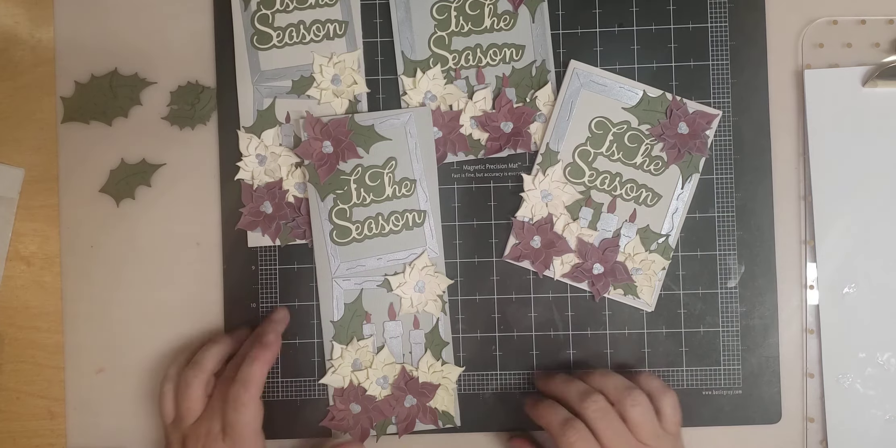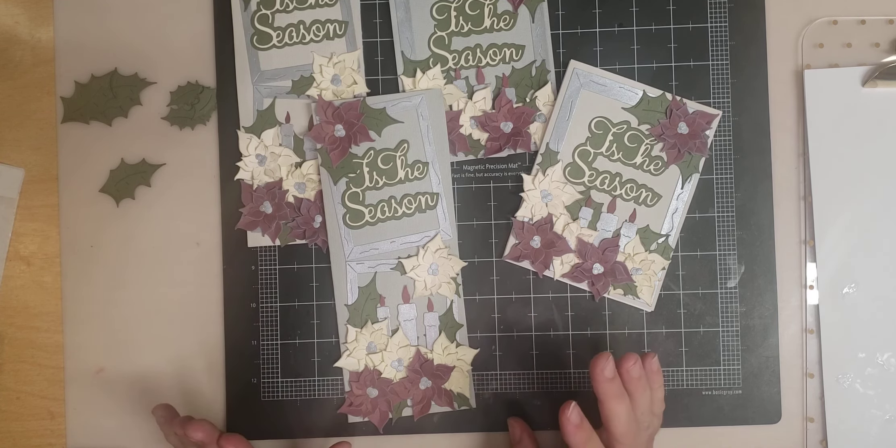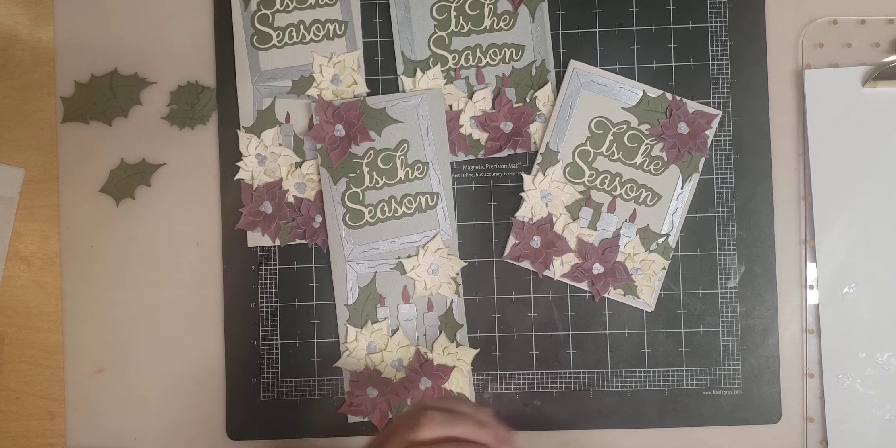There you have it — our A2 and our slimline Tis the Season cards. Day three! And if you didn't guess the die of the day, it's our pumpkin flower. We will see you all again tomorrow. Thank you for watching, and don't forget to subscribe to our channel. Bye!